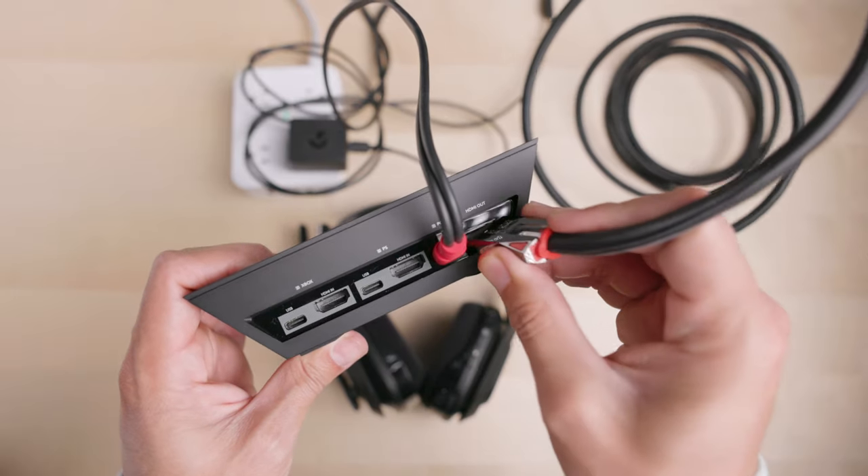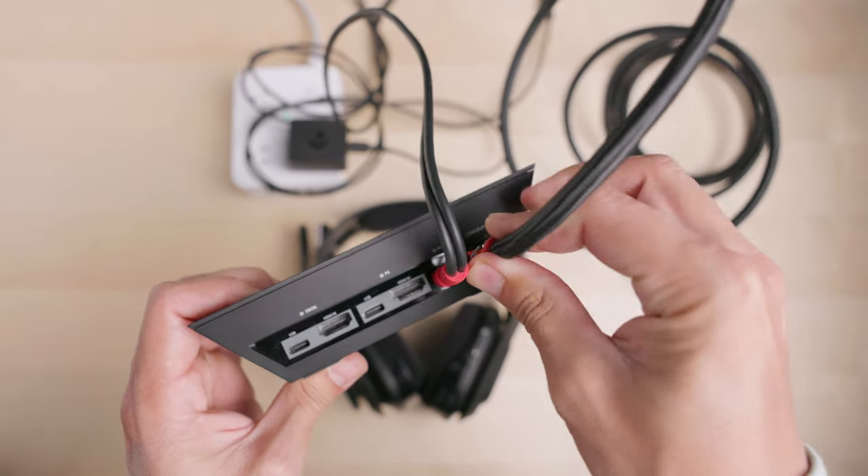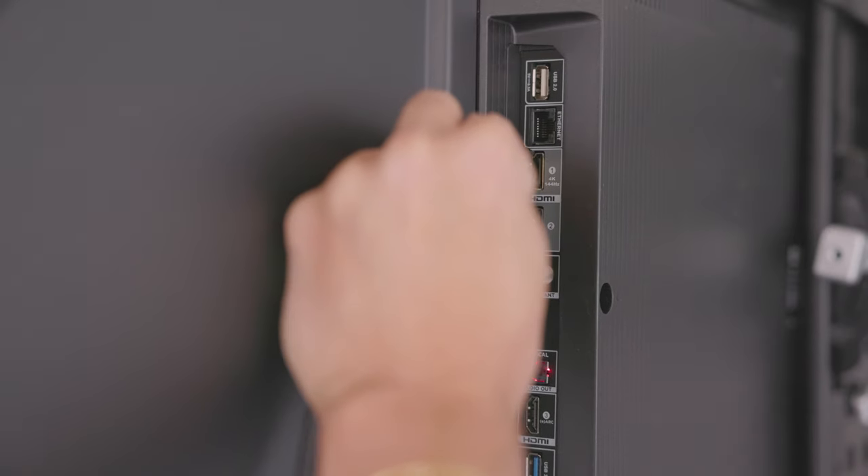Next, connect an HDMI cable from the base station output port to an available HDMI input on your TV.